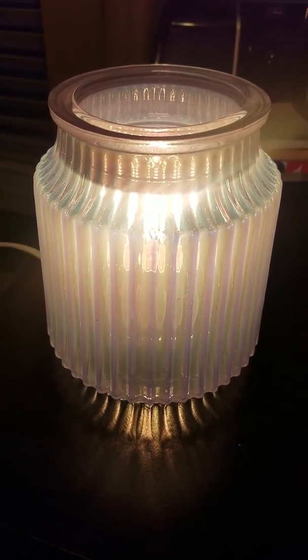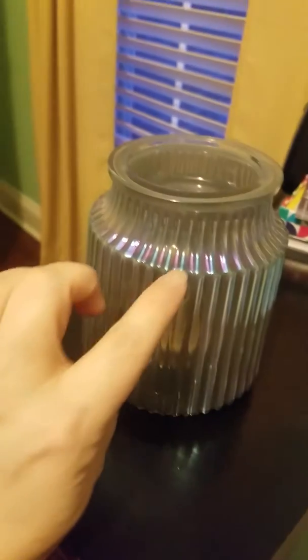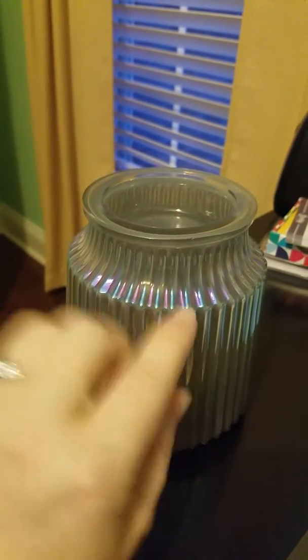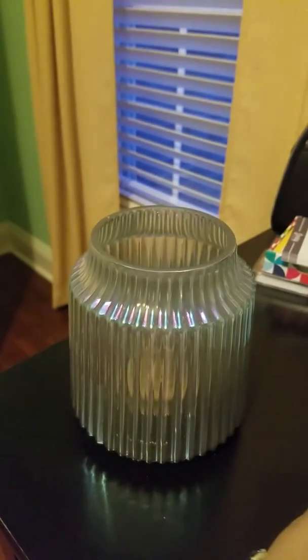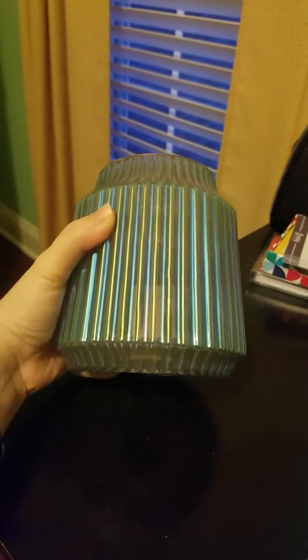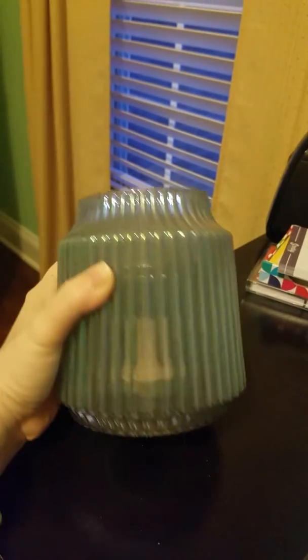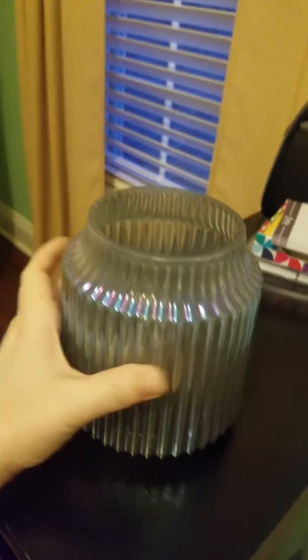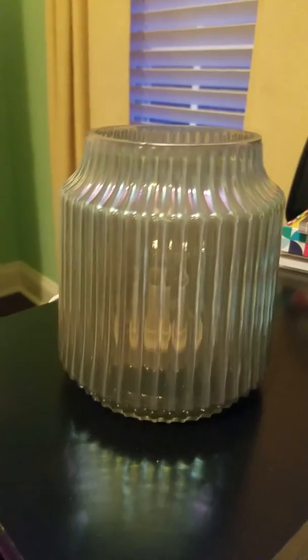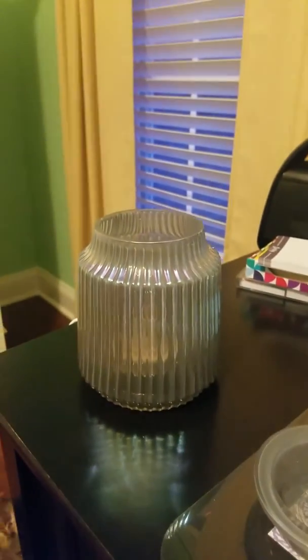Let me turn this off for one moment and see if we can pick up some of those colors. There's some here — you can see blue and purple. These are much more vibrant when you see it in person. As I turn it, you can see some greens and blues.